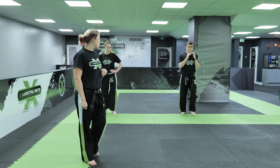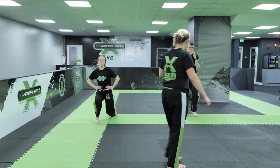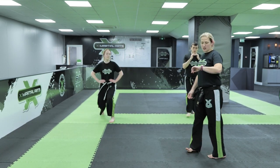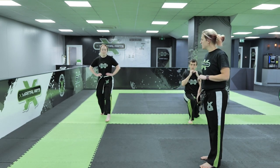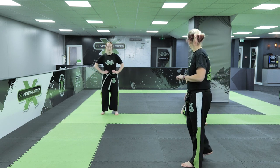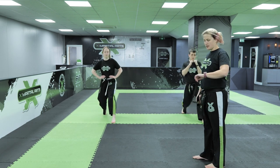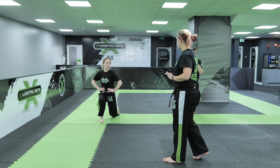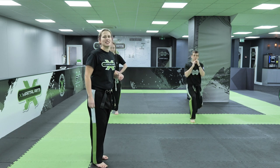Don't let that knee touch the floor. Perfect, well done. Each step we're working this for 30 seconds so try and keep pushing through. Nearly there guys, keep pushing. Five seconds - try and get a couple more in. Can you get the last couple in guys? And time.